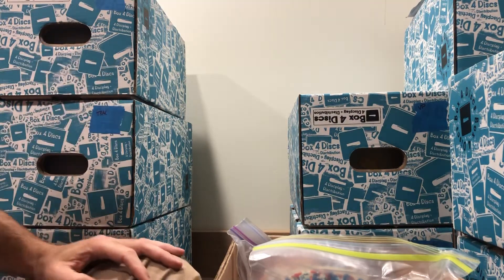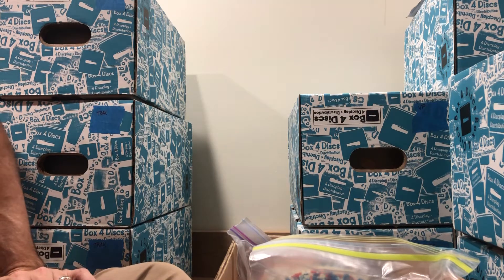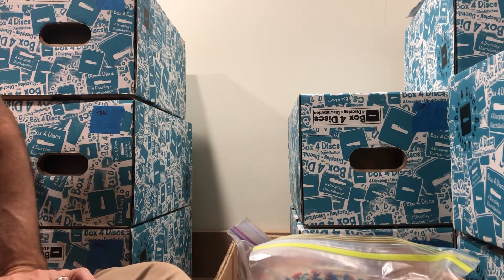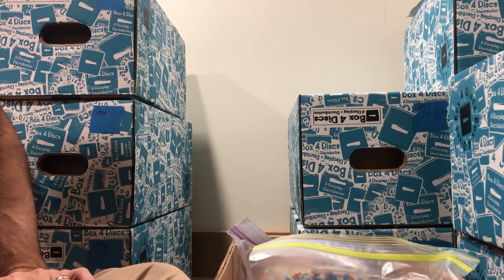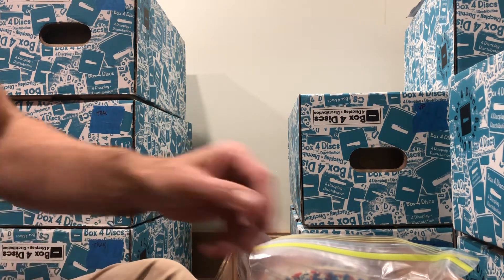Hello everybody, welcome back. If it's your first time here, I'm glad you found us. What we're doing is a video catalog of all these Vibram discs that we've got for sale. If you see a disc in this video, it is for sale. If you want these discs, I want you to have these discs. Let's get into it.